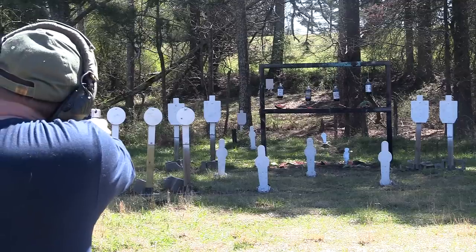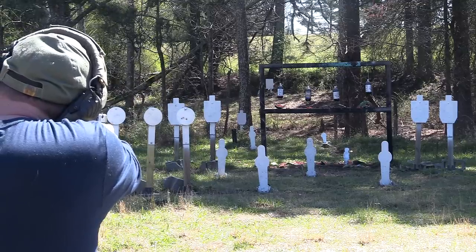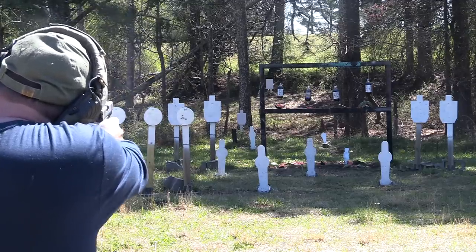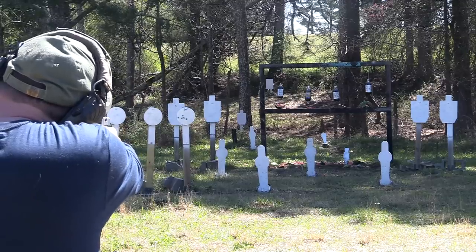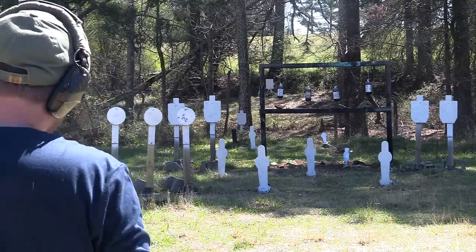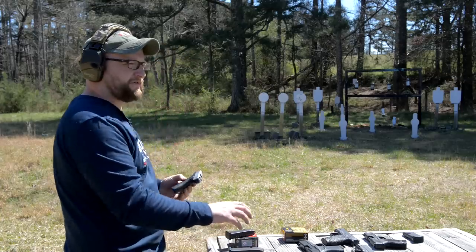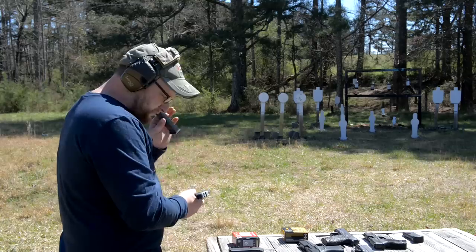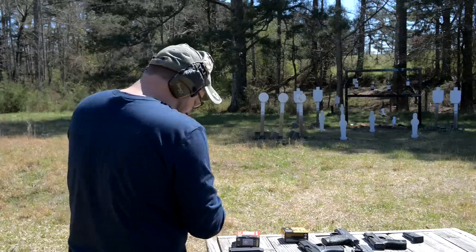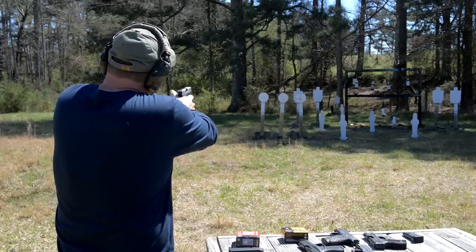Let me change my grip here. Not bad. These little guns really seem to prefer the heavies. This is the Norma — 124 grain. We've done a full test on this particular load if you guys want to check that out. I'm just trying to test accuracy a little bit. It's very similar to the 43X but just with a longer sight radius and longer slide.